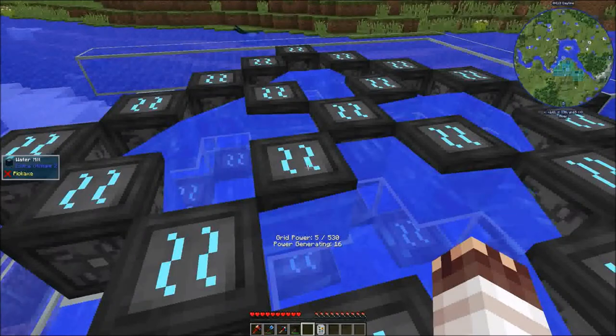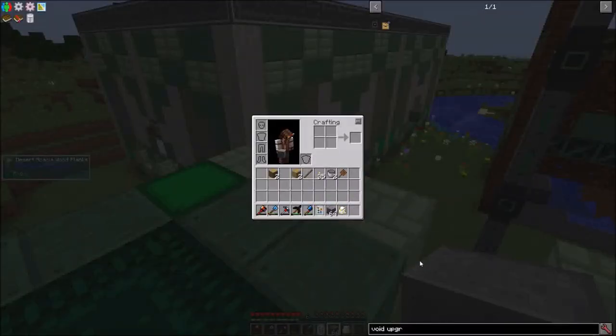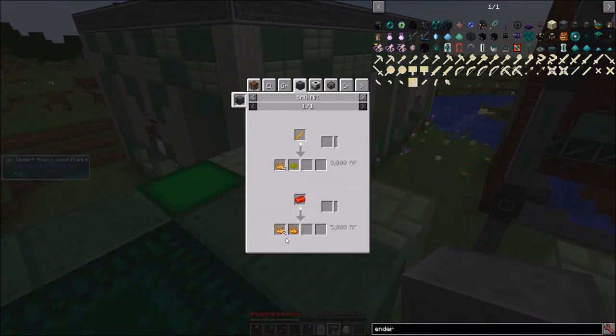In yet other news, I'm stacking up my watermelons because I need 2,000 grid power — that's how much I need to get an elytra. Speaking of elytras, in extremely other news, I also need to find a stronghold and the End, which means I need Eye of Ender, which means I need Blaze Powder, which means I need Demon Menless Sagmel.